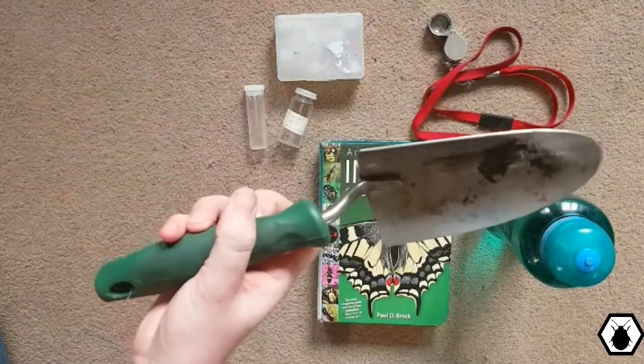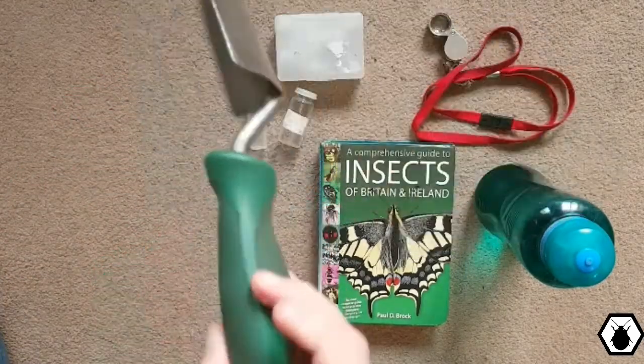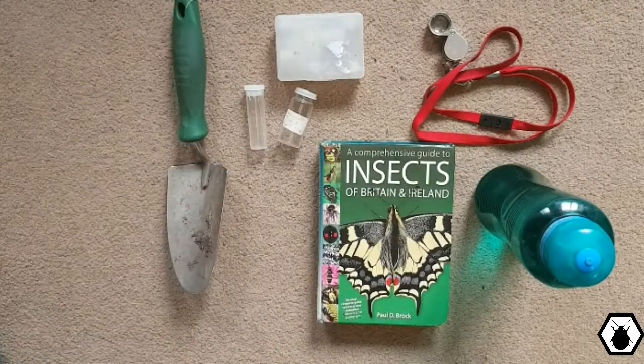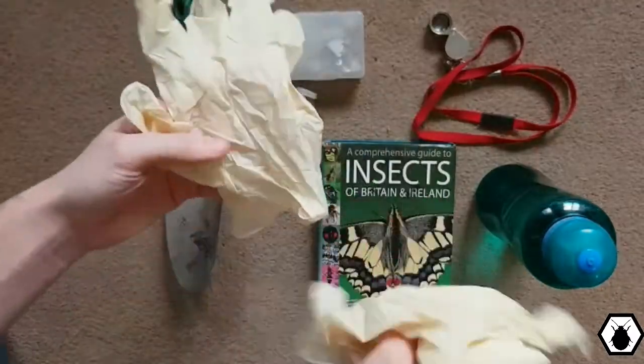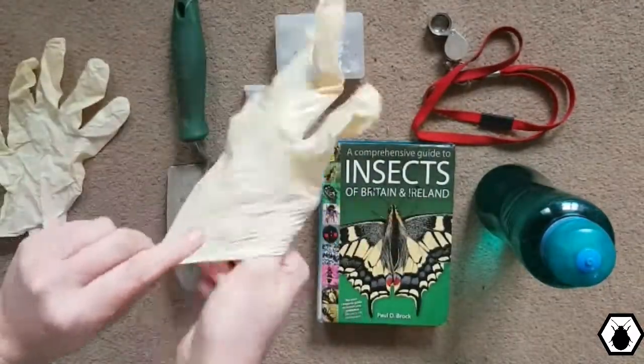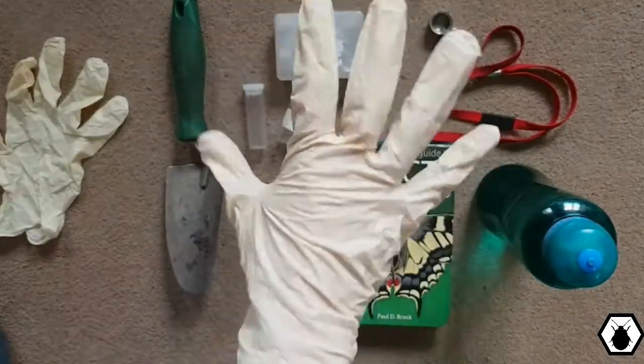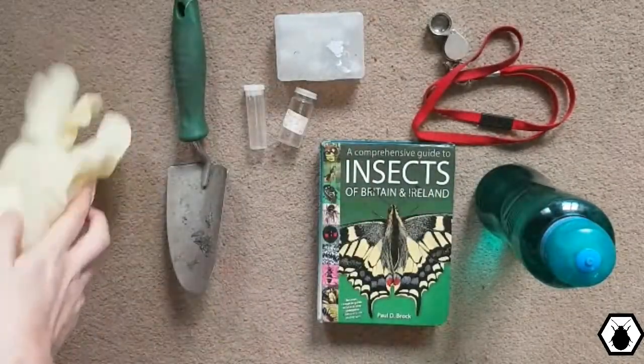If you're digging you will need a trowel — doesn't matter how big, as long as it's strong, sturdy, and digs in the ground. Really good for catching things like dung beetles. If you're playing with things like dung beetles, you will need some gloves. These are really good for dealing with dead stuff as well — digging through fox carcasses or badger carcasses. Make sure they fit your hands and the more you have the better.